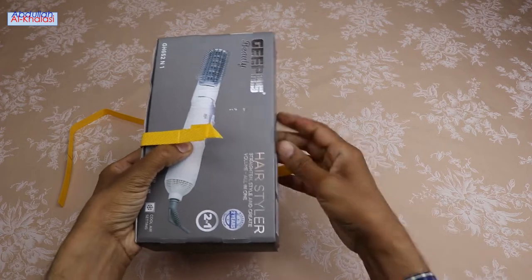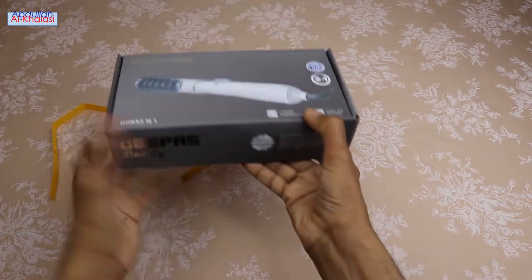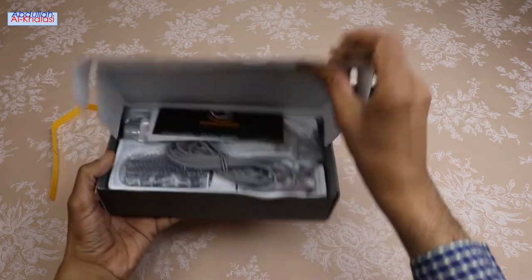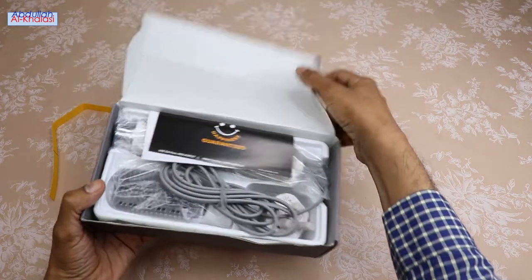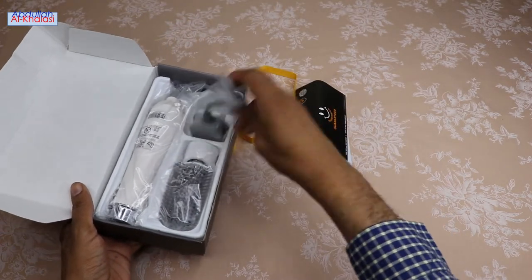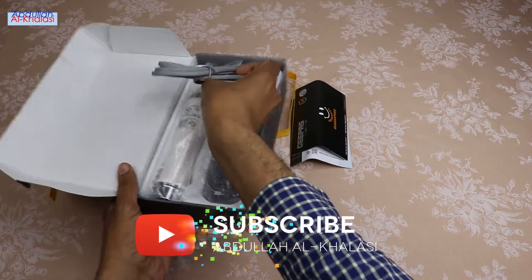As you can see from the image on the box, this hairstyler has a small size and compact design that will allow you to transport it in a bag or suitcase. It is easy to operate, compact and lightweight. So this hairstyler is ideal for home use, traveling, holidays and even the office.